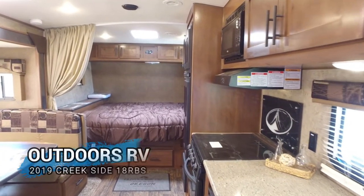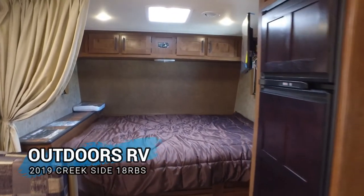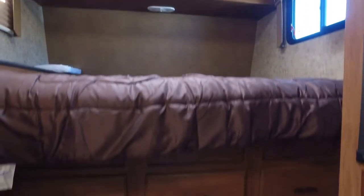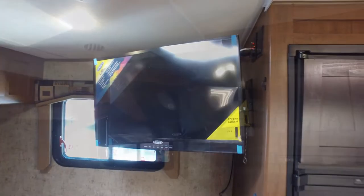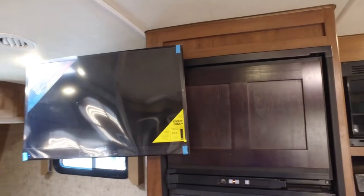At the front of this unit you're going to have a queen bed, some cabinets above, and three drawers below the bed. You've also got your flat screen TV, which comes out of your bedroom area and can swing around to the living room.